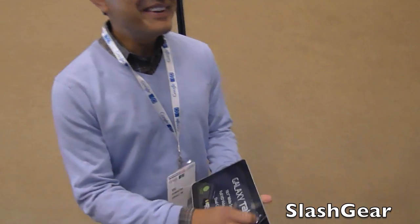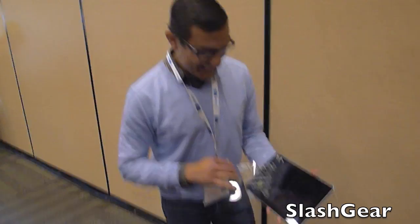Vic, are you unboxing the tab for me? Hey, how are you? Nice to see you. Nice to see you too. Am I making the first unboxing? Yes, you are making the first unboxing.